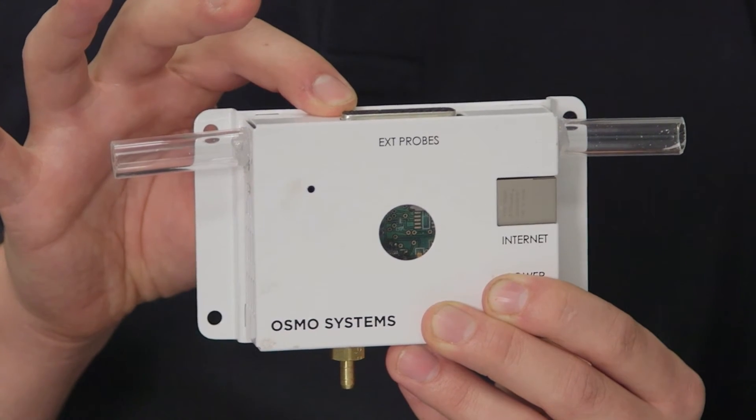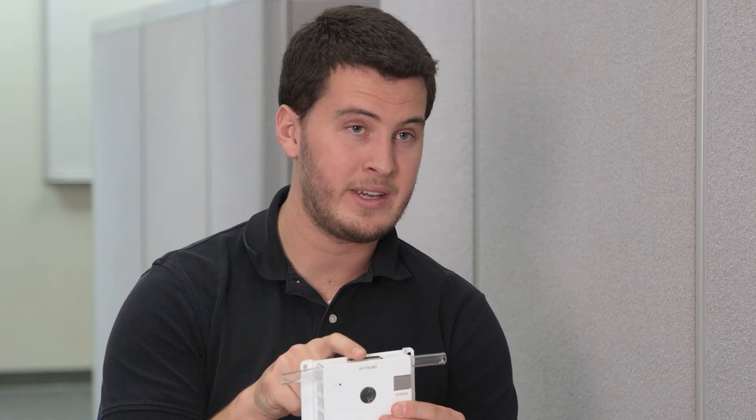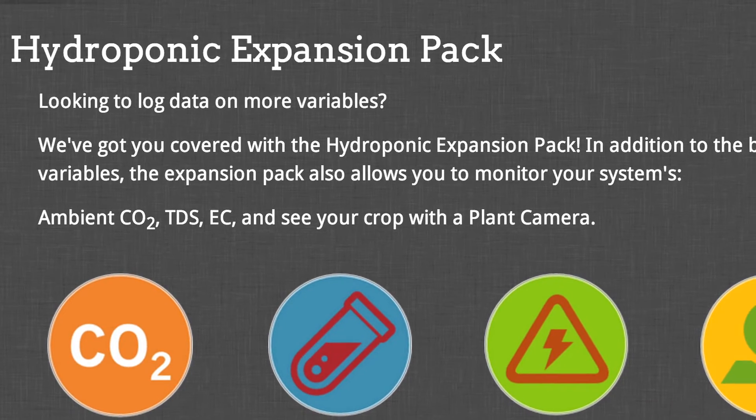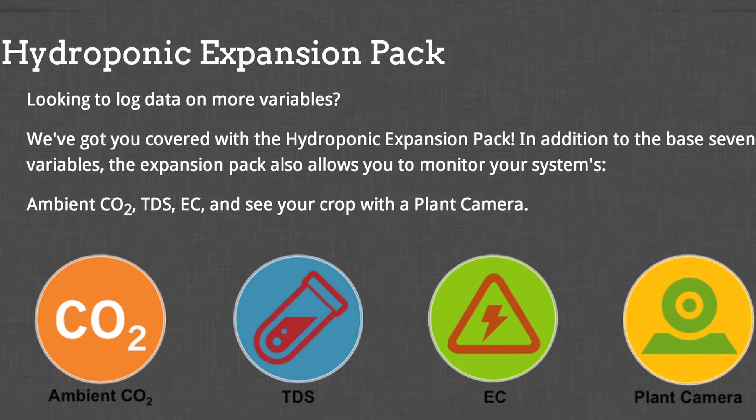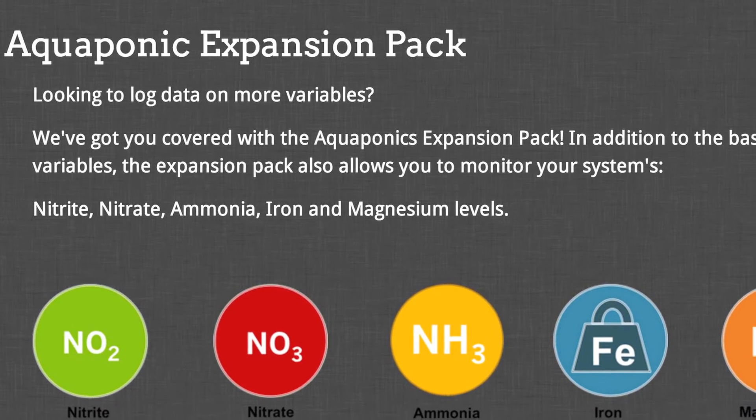And this little guy is just the beginning. We designed the Osmobot base unit to be just that — a base for future additions. With this outlet, you have the opportunity to add almost an unlimited number of additional sensors. We've written the software to make it plug-and-play: plug it in, set it up, and run it instantly on the Osmo app. Following a successful launch, our first project will be to put out a hydroponic and aquaponic expansion pack. For the hydro side, this will allow you to add CO2, TDS, and EC sensors plus a plant camera. For aquaponics, we're planning to offer nitrite, nitrate, ammonia, iron, and magnesium sensing abilities as well. Our real end goal is to give our customers unlimited potential in customization.